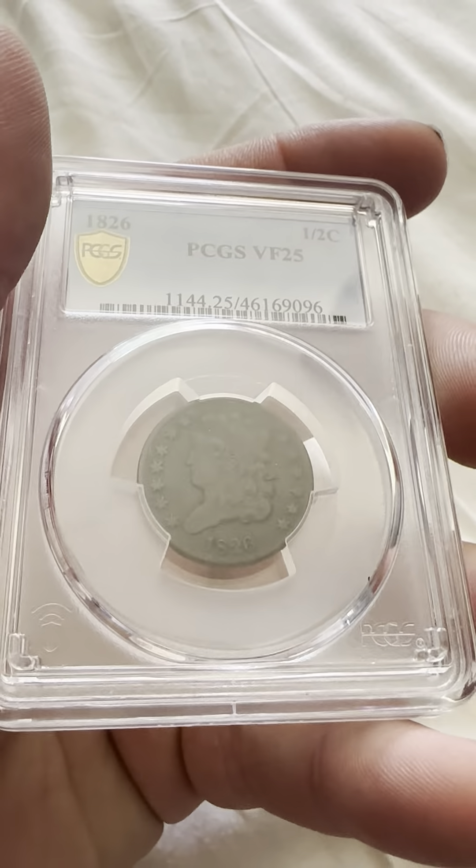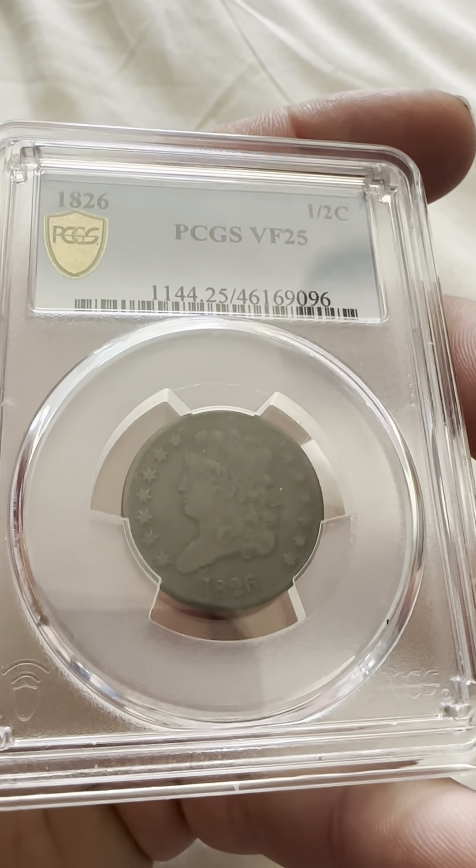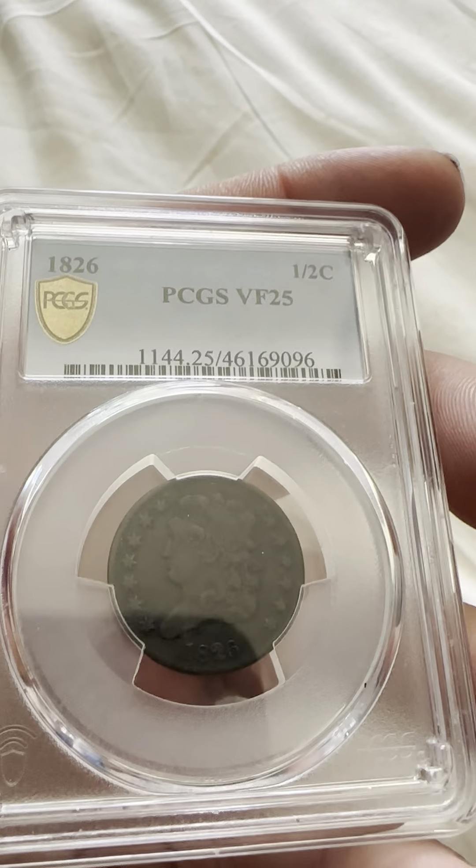Hello everybody, thank you for joining my YouTube channel. If you haven't already, like and subscribe. Today we have an 1826 one half cent, PCGS VF25.